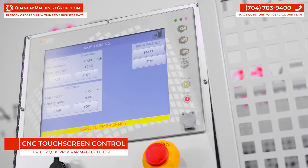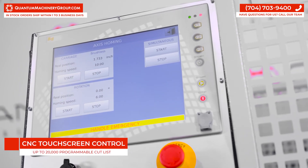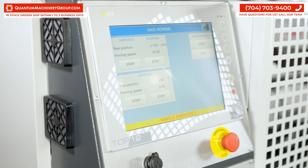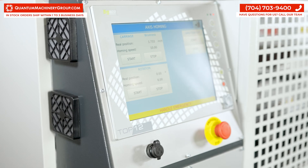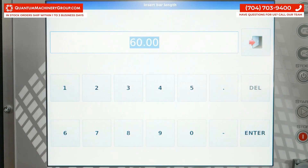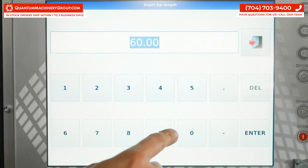The NTA 370 GA can store up to 20,000 programmable cut lists. A USB drive can be used to store additional cut lists. It also has the ability for remote access, just in case you require assistance from a technician.